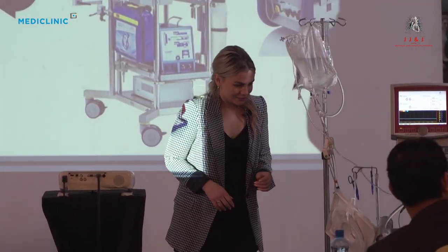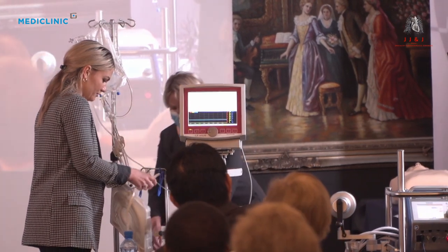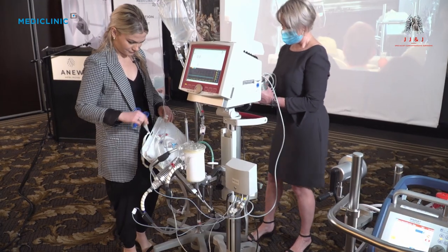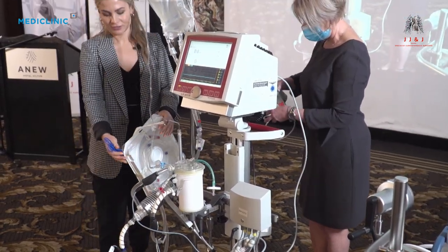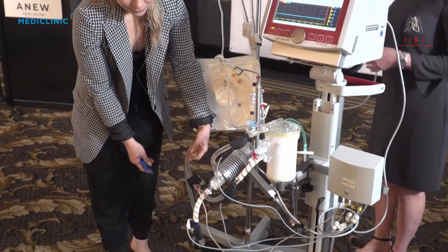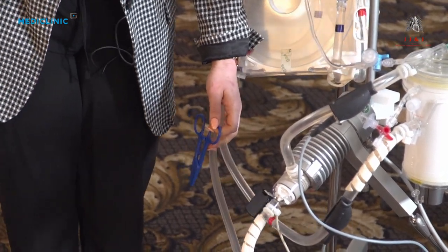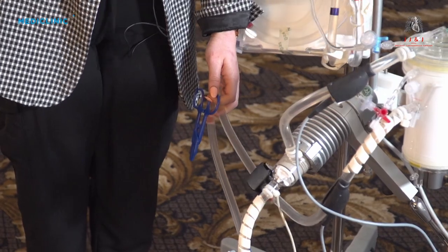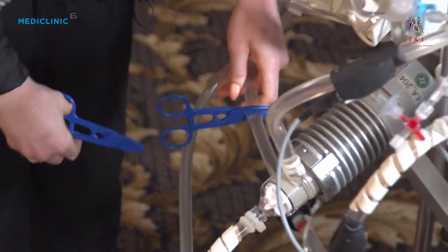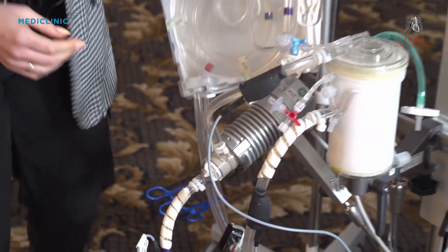On the Nova Lung system: imagine this is our patient, with the arterial and venous lines. If your machine fails, the pump has already stopped, so you're not going to stop it yourself. You're going to clamp your two lines. Then you've got a separate battery system in your unit.